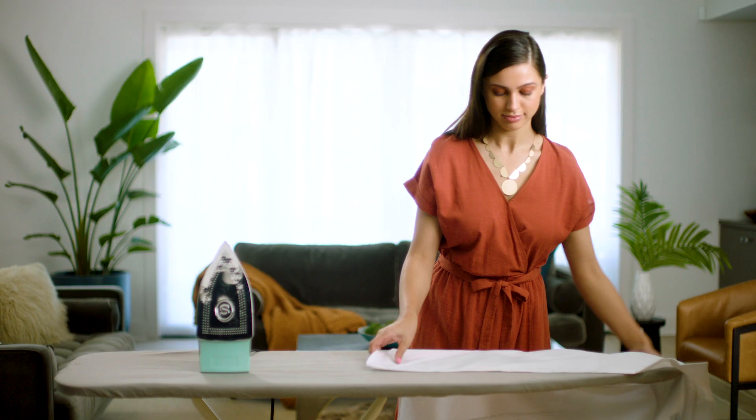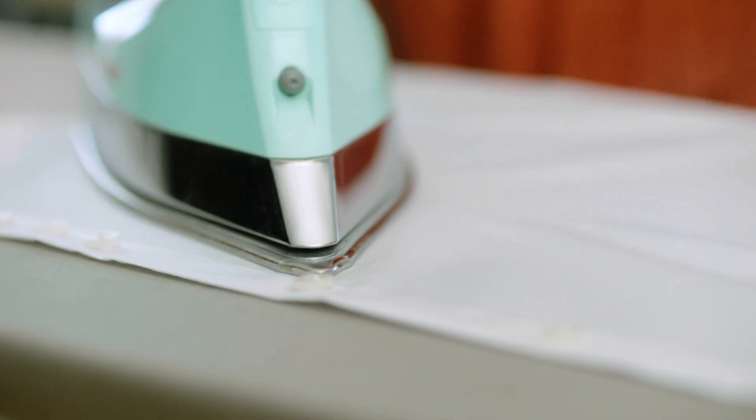Lay the shirt front with the buttons on the ironing board and iron from the bottom seam up towards the collar. Using the On Point Tip, go around each button.